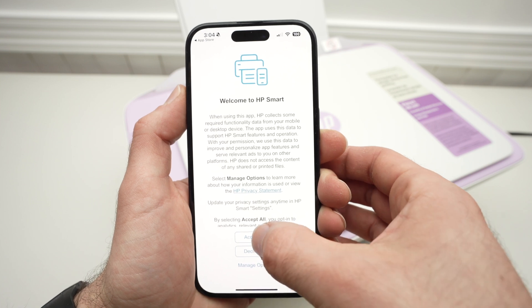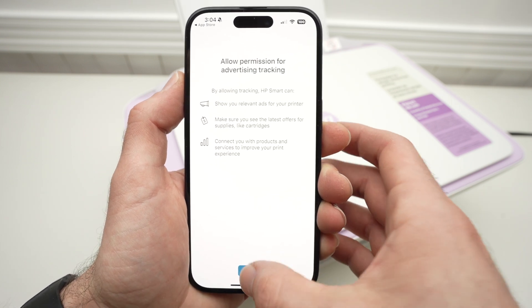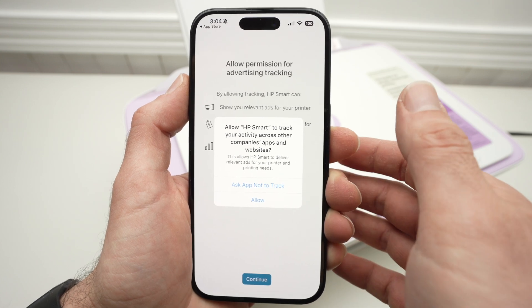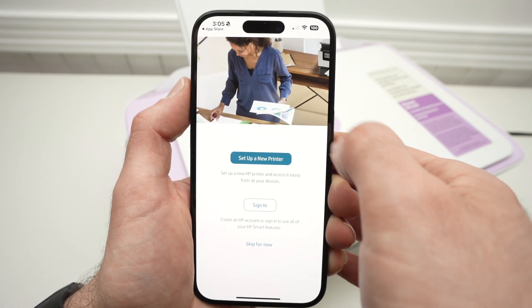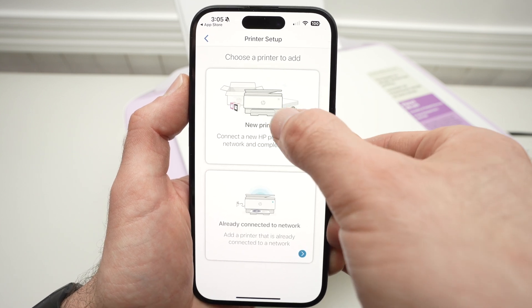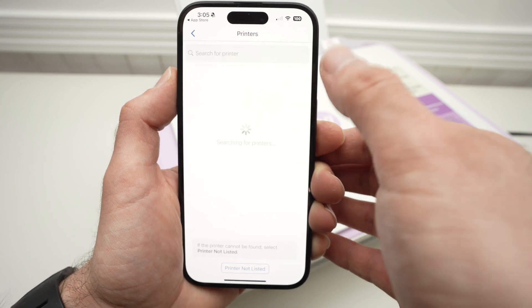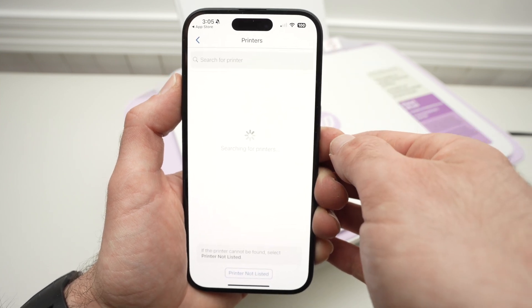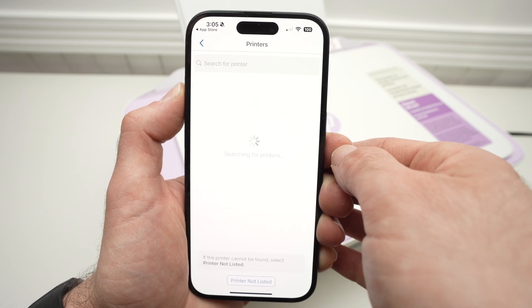Click Accept All, then Continue. You can select whatever you want here. Then select Set Up a New Printer, then the first option, New Printer. The printer should appear on this screen, but if not, wait just a few seconds — sometimes it takes up to a minute to appear.